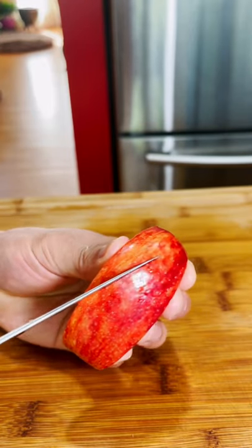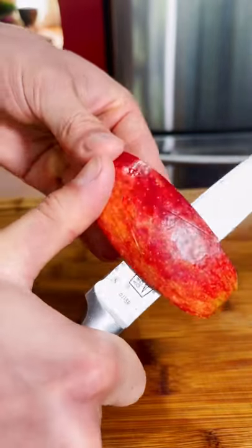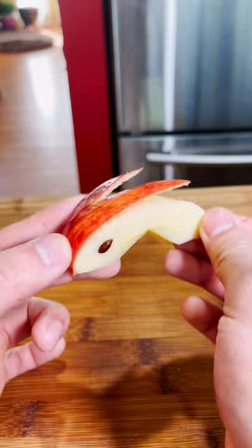Then decide where your bunny ears are going to be, lightly score with a knife on both sides, and just carefully carve the skin off the apple up until the point where the ears meet. And voila — don't cut your finger! Look how cute she is. We're going to add some eyes, completely optional, and then we're done. Yippee!